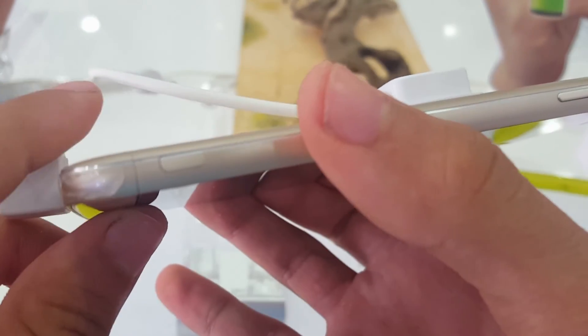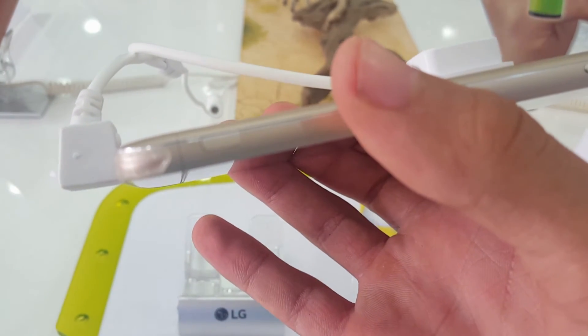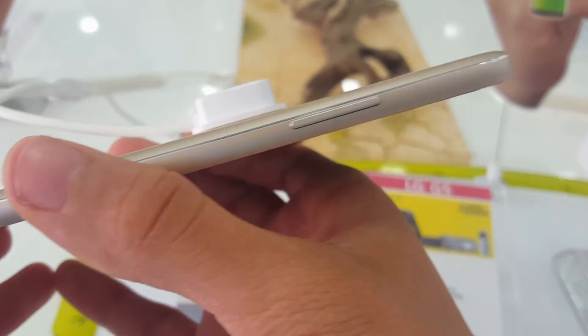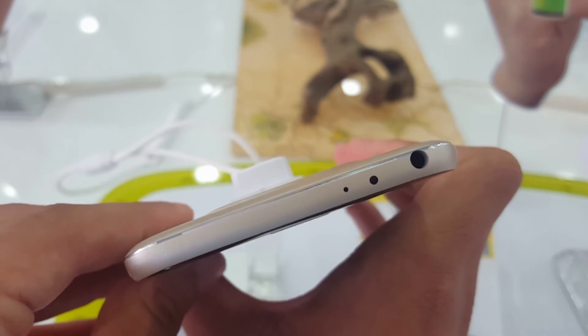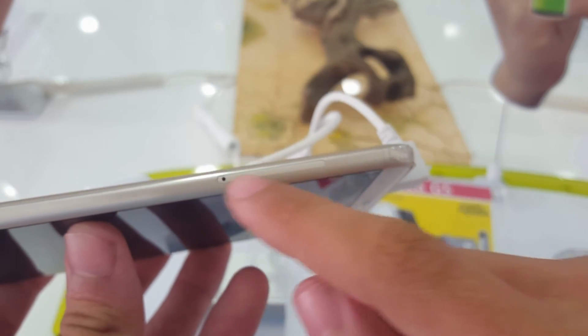There are two cameras on this phone: one for wide-angle and the other for normal. This button right here lets you remove the battery. These are the volume up and down keys. This is the IR blaster and the 3.5mm headphone jack, and here is where you put the SD card and the nano SIM.